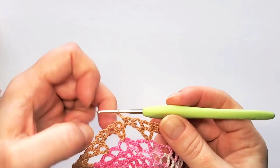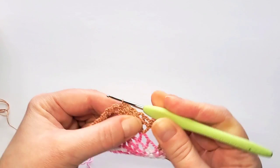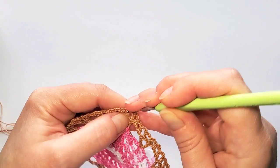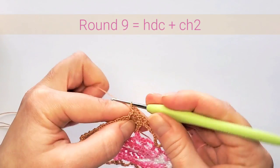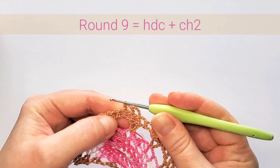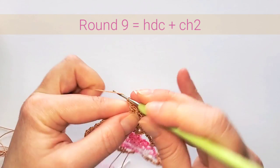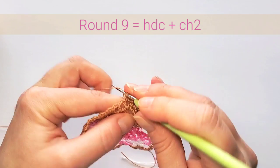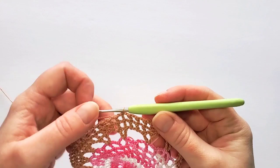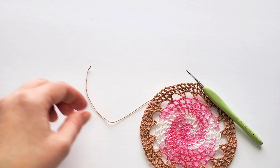Finish round eight with the last two chains, then slip stitch in that second beginning chain. Round nine: chain four, half double crochet in the next stitch, chain two. This round is just half double crochets in each stitch with two chains between. Finish round nine with a slip stitch in the second beginning chain, then cut off this color and fasten off.